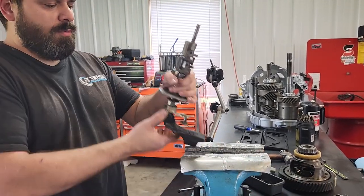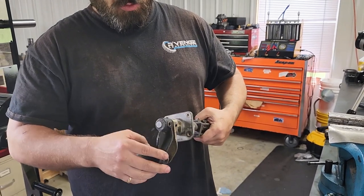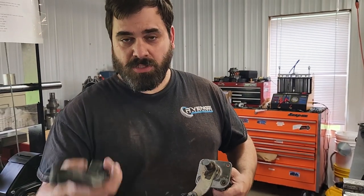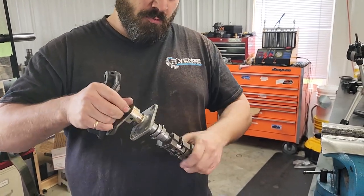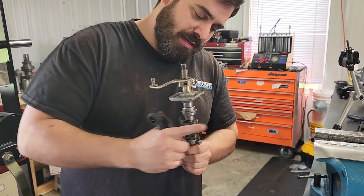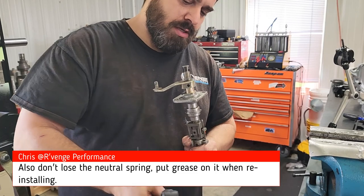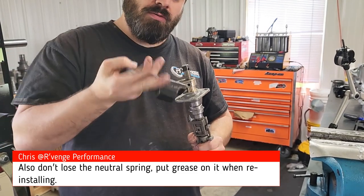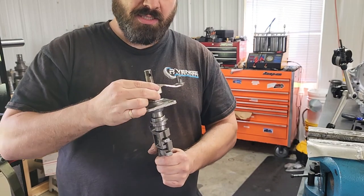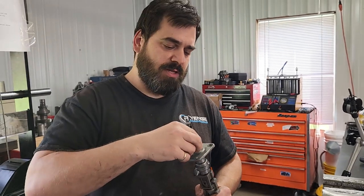Now we want to take this shaft out. These can be pretty seized up — we're fortunate this one's not, but some penetrating fluid and a little heat can go a long way. Note the orientation for reassembly: these lugs face the rear of the transmission as installed in the car. This piece contacts your shift rails and needs to go that way. It's possible to install this 180 degrees out and then you won't be able to shift, so just watch out for that.